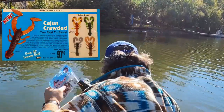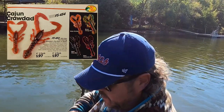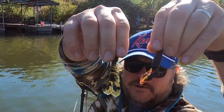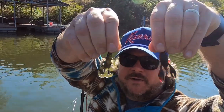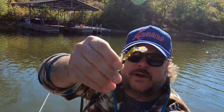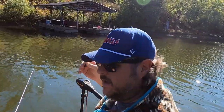All right, so up next we're going to try the Cajun Crawdad. Here's the box from 1982 — 40 years old. Let me show you a little side-by-side comparison. Very similar to the TRD Craws — not totally identical, but very close. As you can see, I just rigged this up like a Ned rig, just the weight down at the bottom with the appendages flopping up like that. It's going to give it all the action.